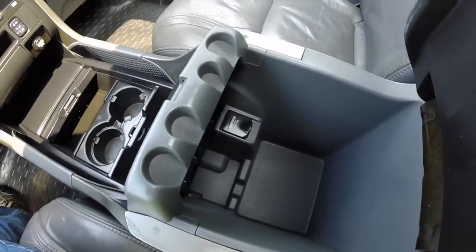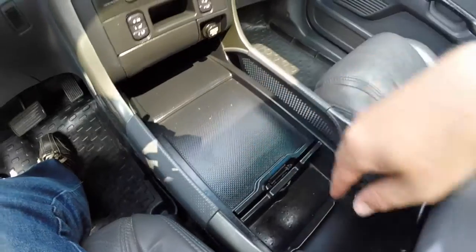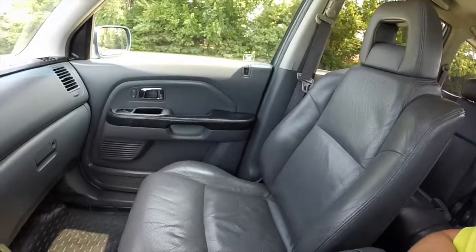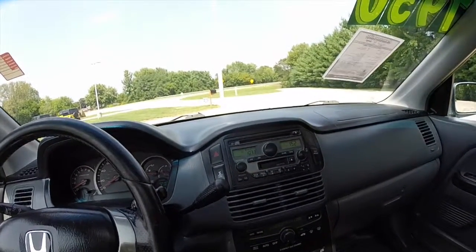The vehicle has a vast amount of storage within the interior — very handy. The vehicle is also equipped with HomeLink.